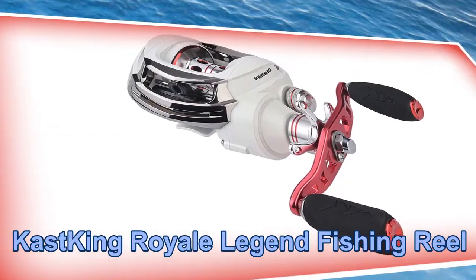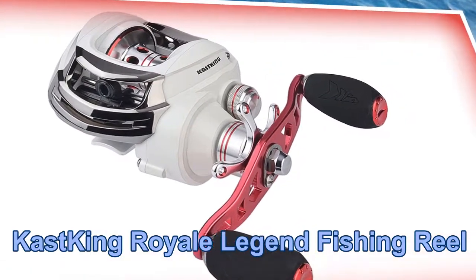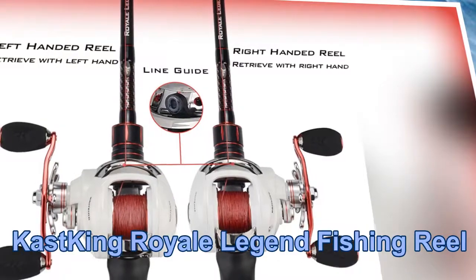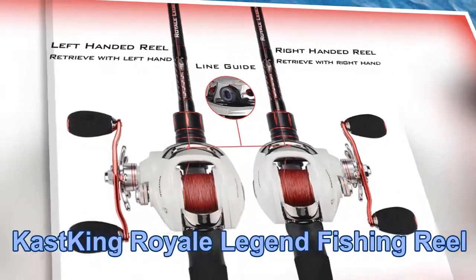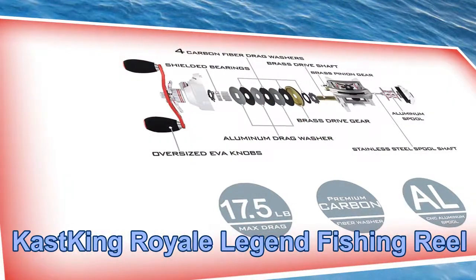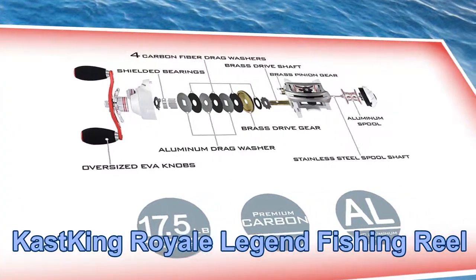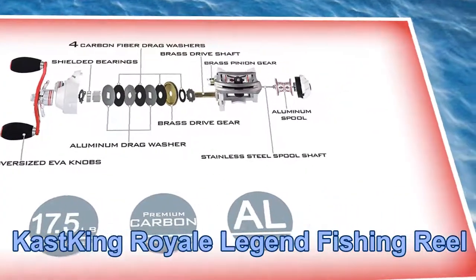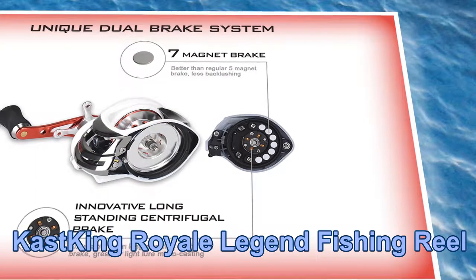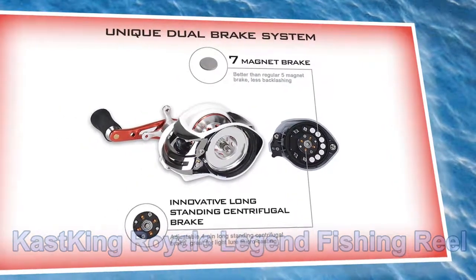Fourth fishing reel: Cast King Royale Legend Fishing Reel. Key features include a low profile bait caster with low speed 5.3:1 gear ratio, 11+1 shielded corrosion-resistant ball bearings, a 5-disc carbon fiber drag system delivering 17.5 pounds of drag, dual brakes with a quick and easy-to-fine-tune 7-magnet magnetic brake system, and item weight of 7.5 ounces.